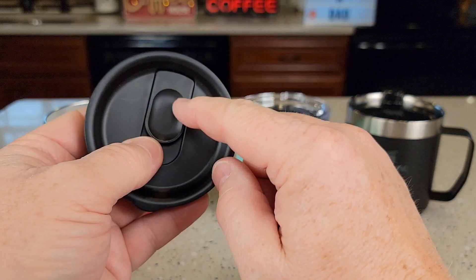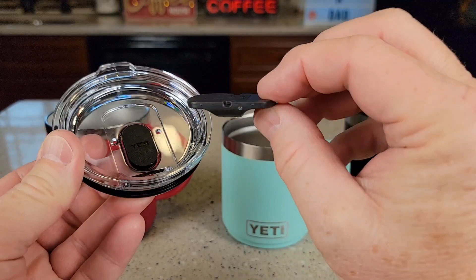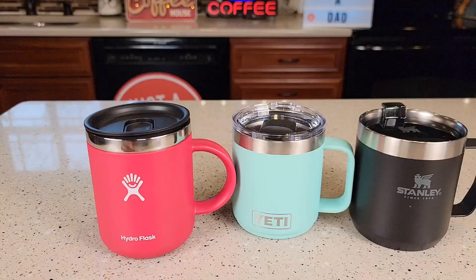Nothing sharp. If you want to clean the Hydro Flask, you can close it and then pop it out from the side — it's a little tricky but you can pop it out, get it clean, and pop it back in. The Yeti is a little bit easier to clean — that MagSlide lid just pops off, it's held on with a magnet, and there are no real crevices for stuff to get stuck into. Just stick it right back on. The Stanley is also very easy to clean because it's just kind of open all the time.